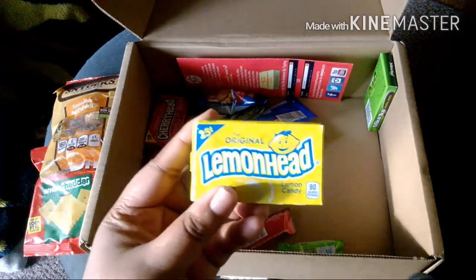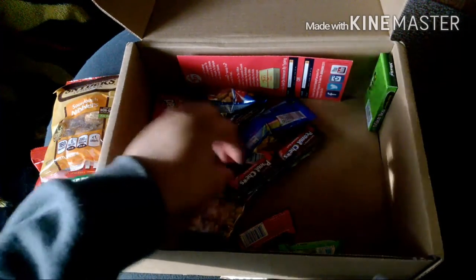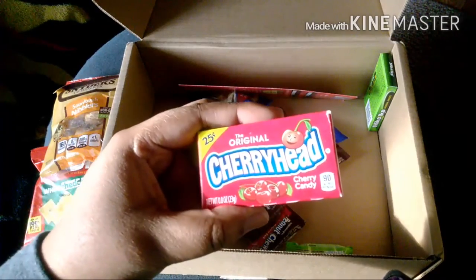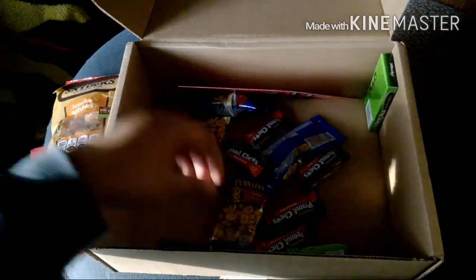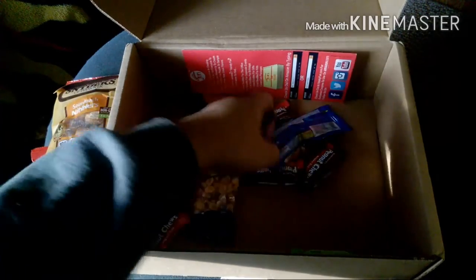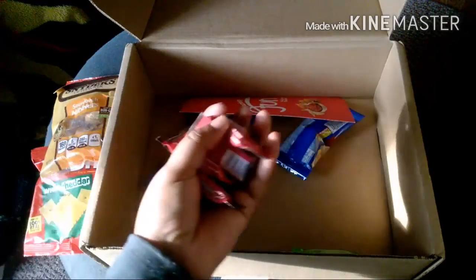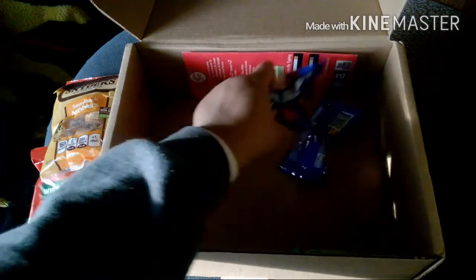And then we have one Lemon Head box of Lemon Heads, one Cherry Head, one Mike and Ike — here's the one Mike and Ike. And then six Peanut Chews — one, two, three, four, five, and six. Here are the four Planters Peanuts.